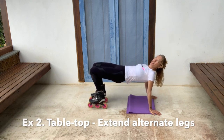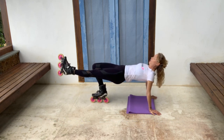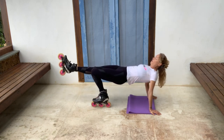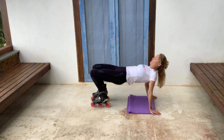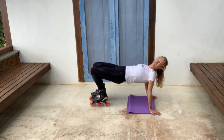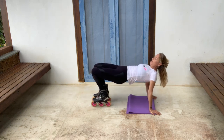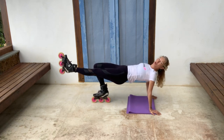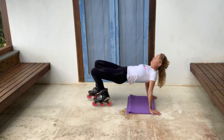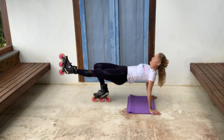Now we're very gently going to extend one leg out, parallel to the knee. Hold it for two, and then come back in. Change leg. And I don't know if you noticed, but this is suddenly much harder. And it's not just the leg that you're lifting up — I find it's the support leg, back of the thigh around the glute area, that is really working hard.